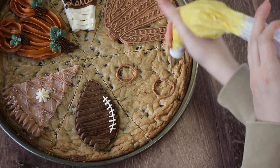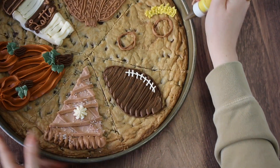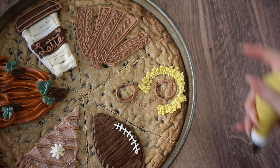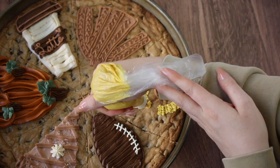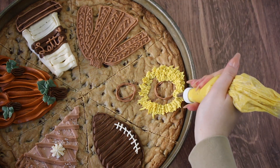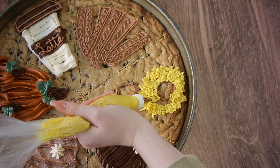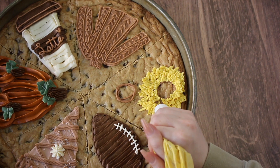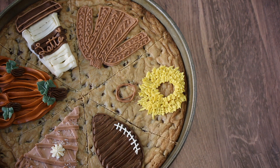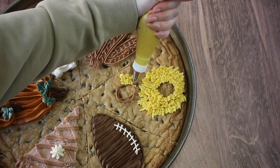We're already on our last design and I wanted to do something bright and cheerful — sunflowers. To me fall is about sunflowers and mums, and this just seemed the easiest to replicate. I made two circles to outline our sunflower center with the number 3 tip, then switched the leaf tip over to the yellow piping bag. If you pipe your petals on the outside first and then add your inner petals, it just layers in a more realistic way.